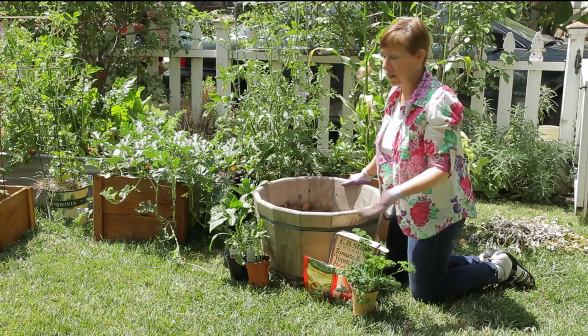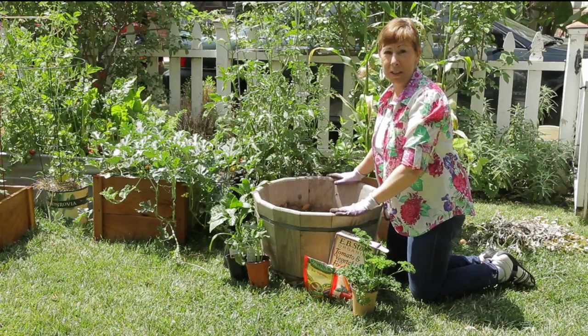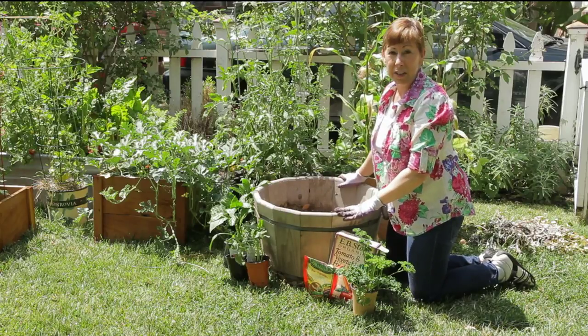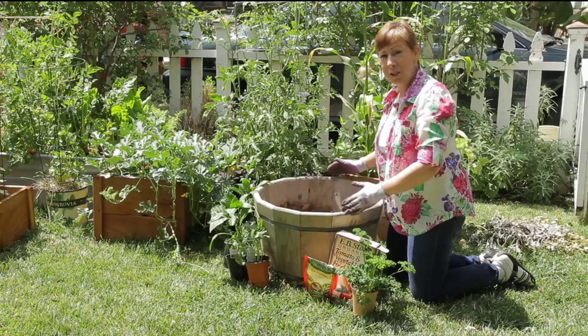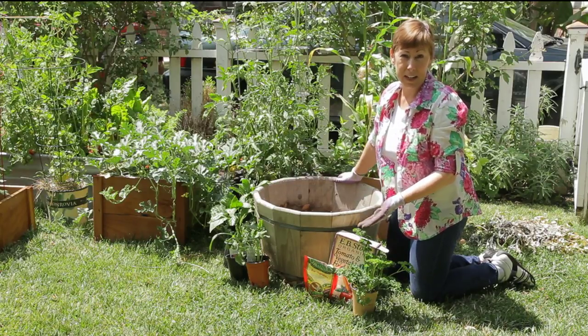they're cut in half and used as planters. I like them a lot because they'll last for several seasons, the wood usually doesn't rot or attract insects, and they're also nice and wide and deep, so they work well as a raised bed planter.